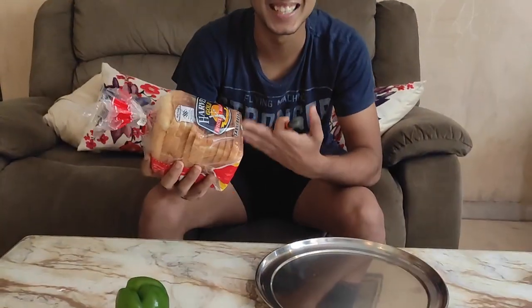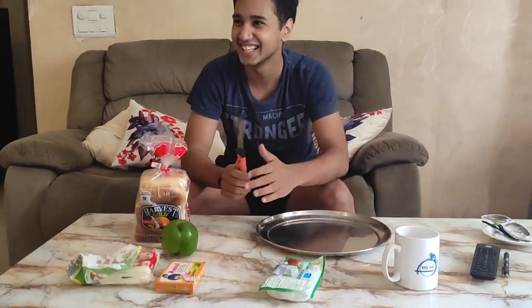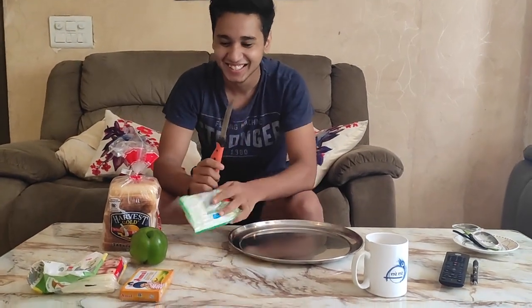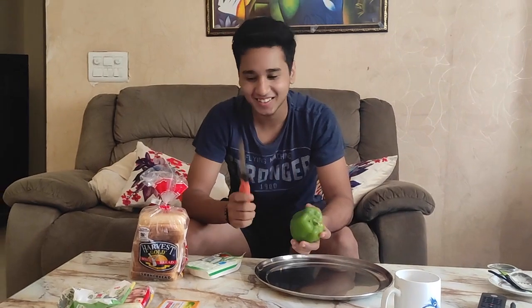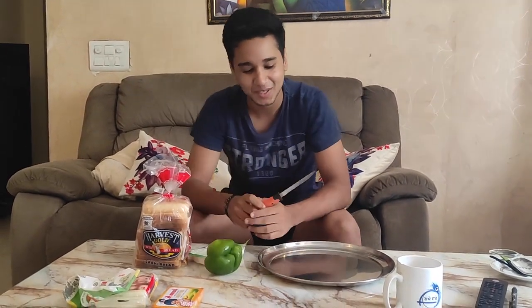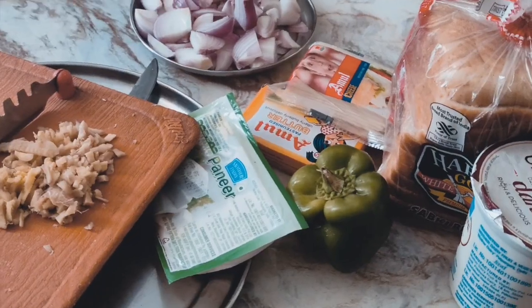This is paneer bread. This is the paneer. You can add tea if you like. Guys, those who know me and those who don't know me, I will tell you that I don't usually want to make food or cheese for myself. But now I'm going to make a paneer sandwich — come and see how to make a paneer sandwich.